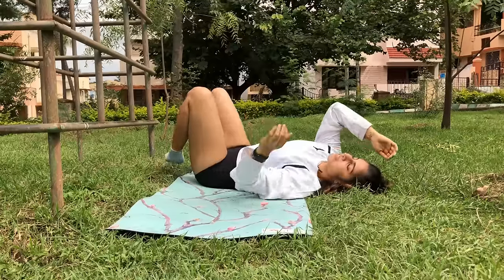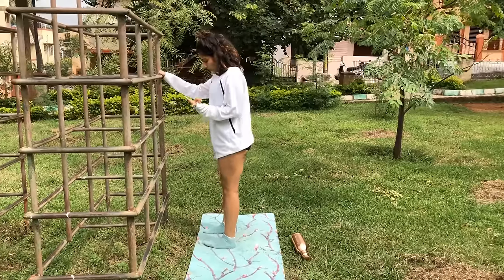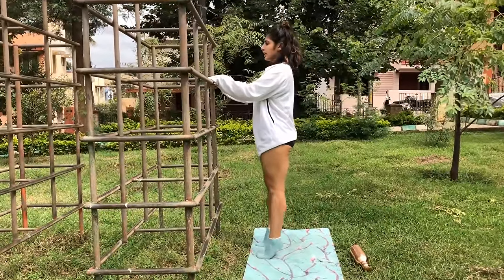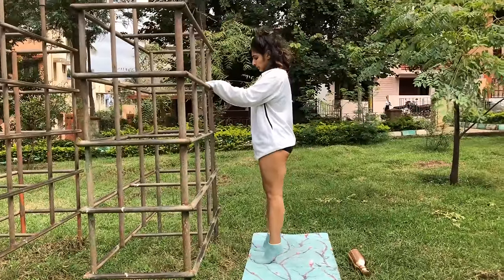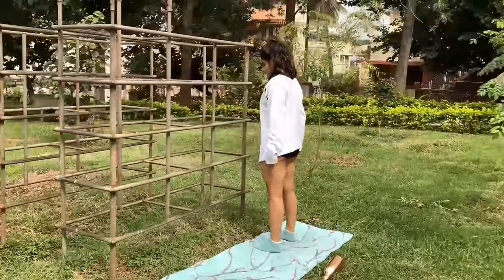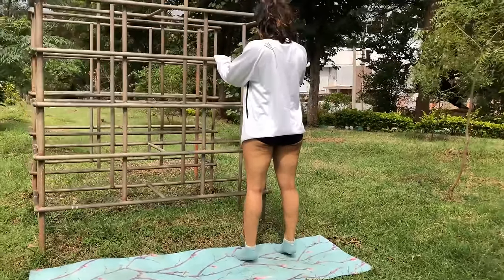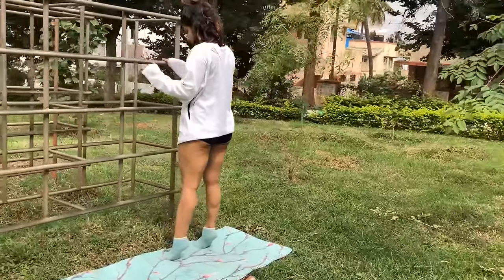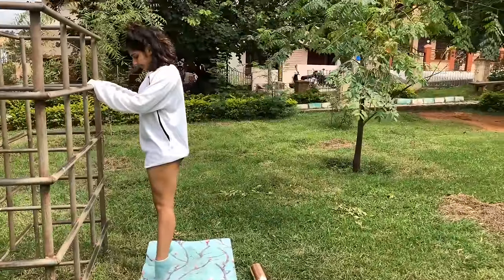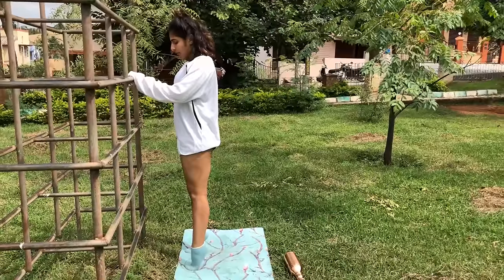Your fifth exercise is calf raises. Come onto your side and stand up. You can take support if you want. Inhale — rise up onto the balls of your feet and down, working the calf muscle. Two and down, keep breathing, three, four, five, six, seven, eight, nine, ten. Hold at the top and stay: ten, nine, eight, seven, six, five, four, three — keep lengthening, remember your quads want to come up — two, one. Release.